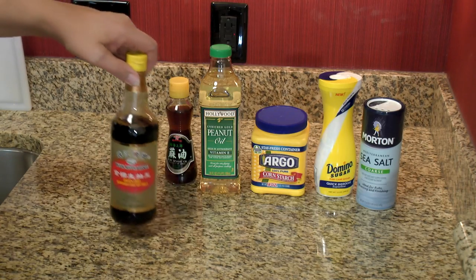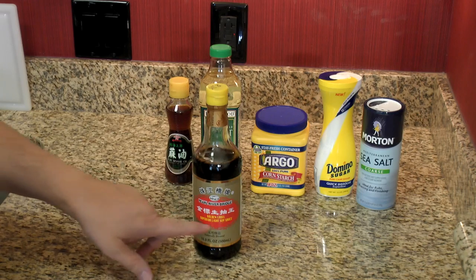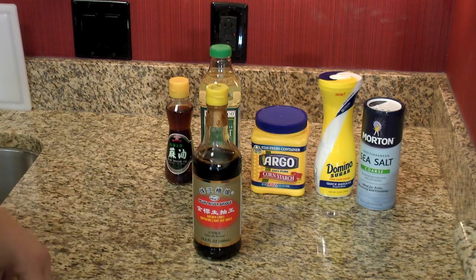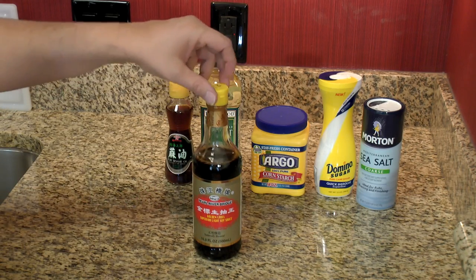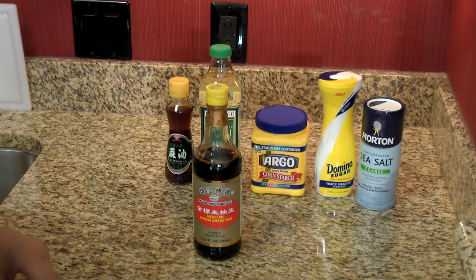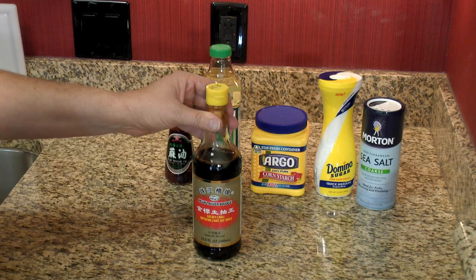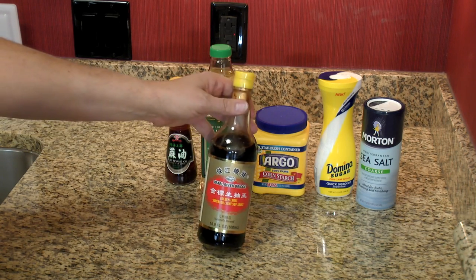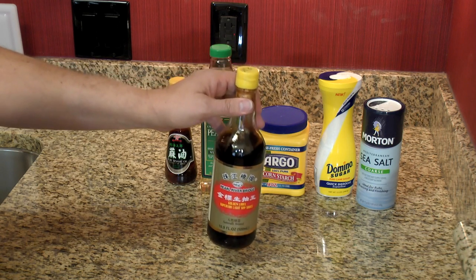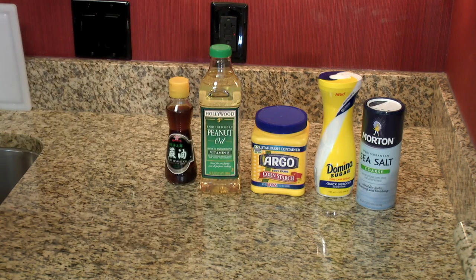Soy sauce — there must be a million kinds out there. This is basically a plain light soy sauce, and I happen to like this brand. There's also dark soy sauce, thick soy sauce, and sweet soy sauce, but you need some kind of light soy sauce. This is a Chinese brand. The Japanese versions are more mild — Kikkoman is a prime example of a Japanese-style soy sauce, and it works good too.